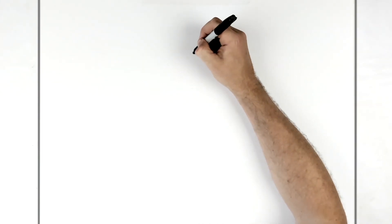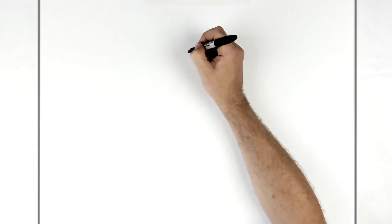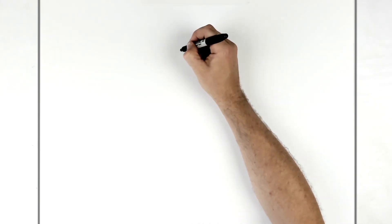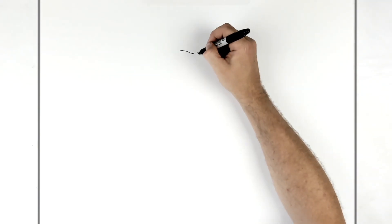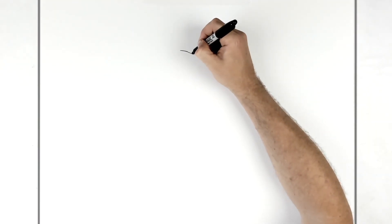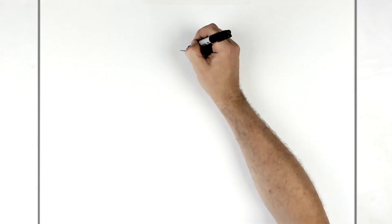Then we go over to the other side and do the same thing. It's always difficult doing these small ones. He's frowning, so maybe a frown line. We do the same thing and thicken it up. This just gives you an idea of how big things are, and then we'll add the spike up here.